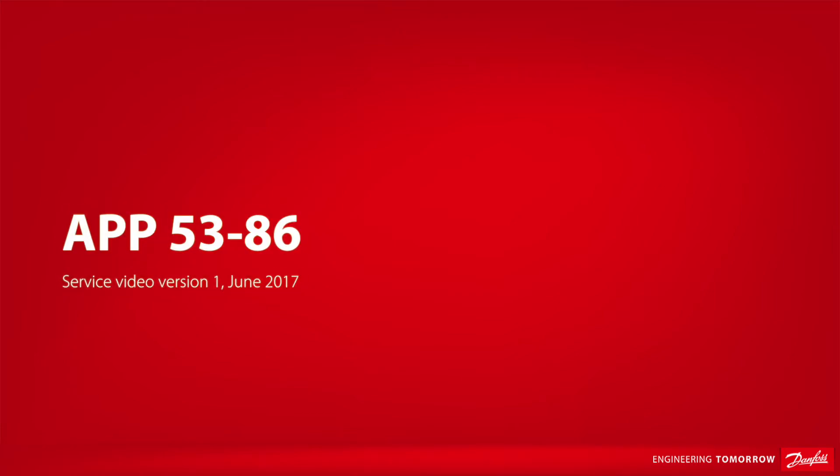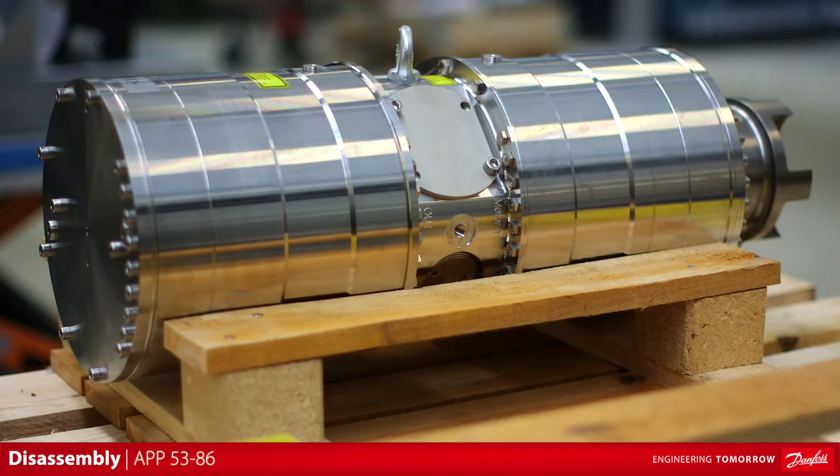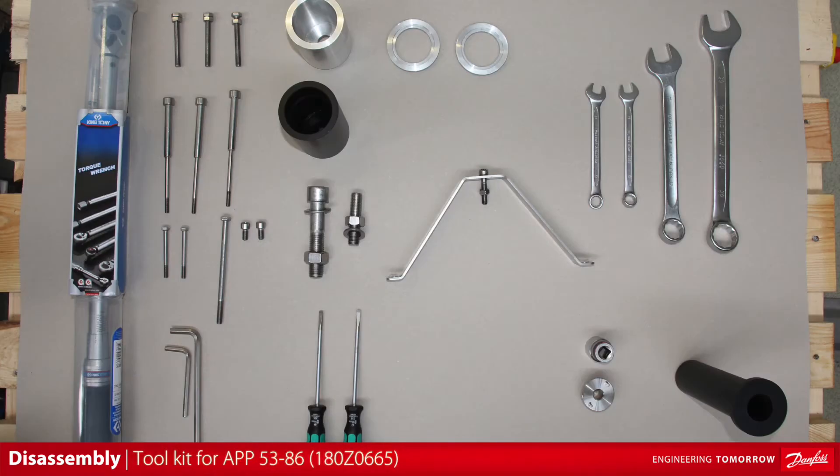In this video, we will show how to disassemble an APP53286 pump. This is the tool kit to be used when disassembling the APP53286 pump. We are using European metric standard for the tools.